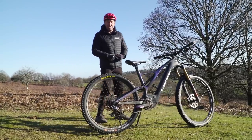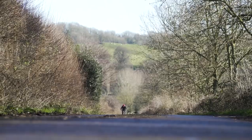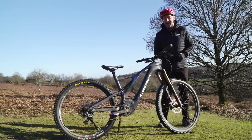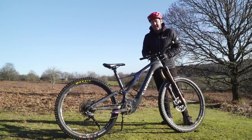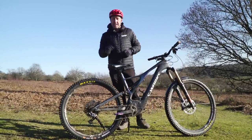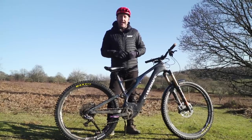We all want a little bit more out of our e-mountain bikes — the ability to go that extra mile. One of the simplest ways of doing this is actually by your choice of tire. In this video, we're going to be looking at the differences and the detail in the range between different tread patterns and compounds.